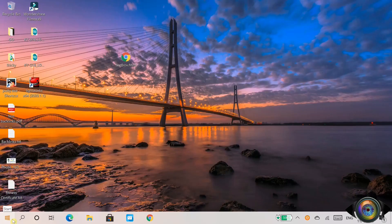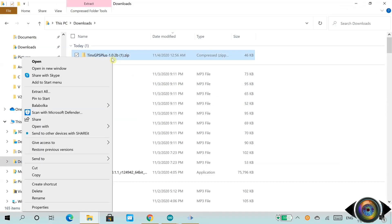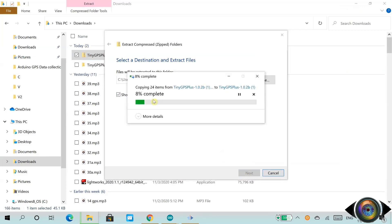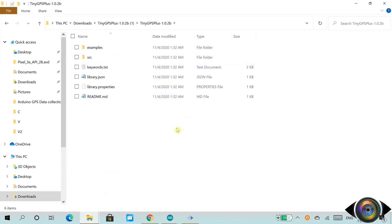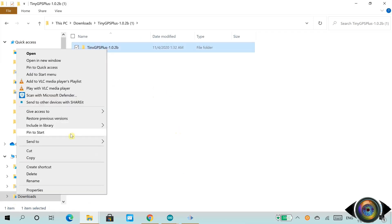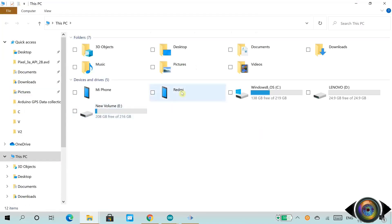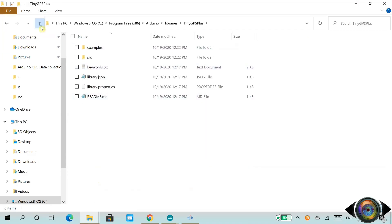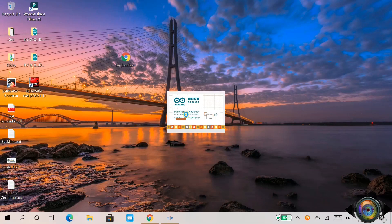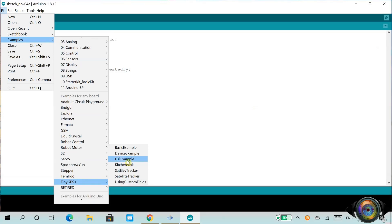Let's move on to the second section. Before we start, let's quickly download the TinyGPS++ examples and save them in Arduino's library folder. The TinyGPS++ examples have been saved. Now let's open the Arduino software and check whether it is available. The TinyGPS++ examples are ready for testing.